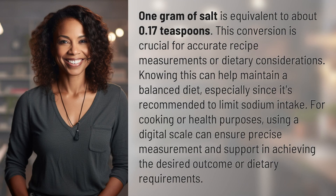One gram of salt is equivalent to about 0.17 teaspoons. This conversion is crucial for accurate recipe measurements or dietary considerations. Knowing this can help maintain a balanced diet, especially since it's recommended to limit sodium intake for cooking or health purposes.